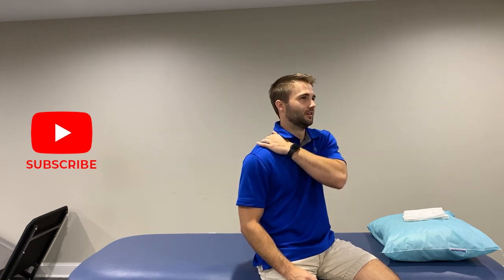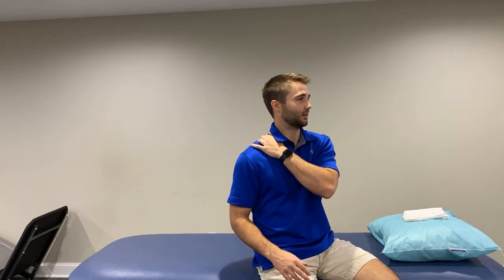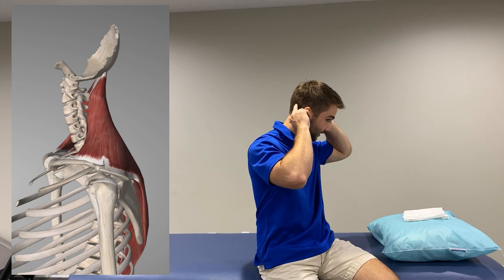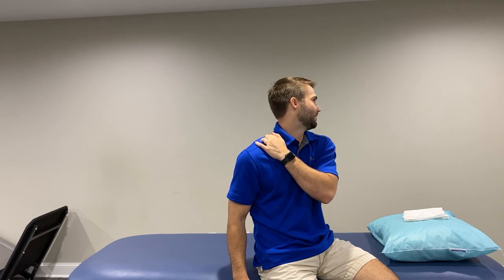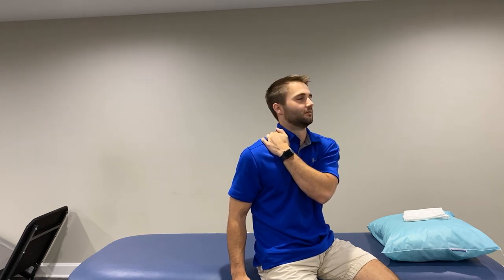We've addressed those suboccipitals, and we'll come back to those with the lacrosse ball. Next we're going to come to our upper trap. Feel around — really tender when you find it. The best way to relieve it is what we just did with the suboccipitals: add a little movement. If you refer back to the anatomy picture, the trap attaches up at the bottom of the skull and runs down to the shoulder. Moving side to side basically flosses that trap under our fingers, rubbing out that muscle knot. Really easy exercise — anybody can do it at home.